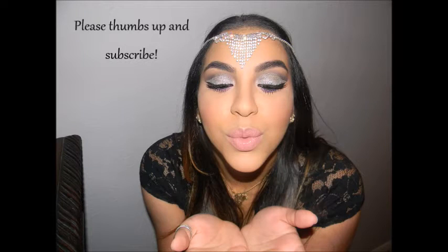So yeah guys, this is the final look! I hope you guys like it and enjoy it, and you guys can recreate it and make it yourselves. I loved it, so I hope you guys do too. Bye! Be fabulous.